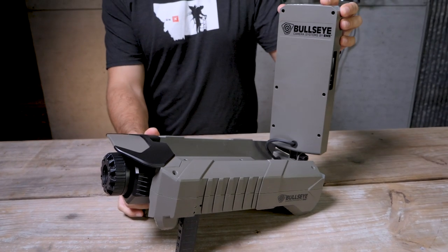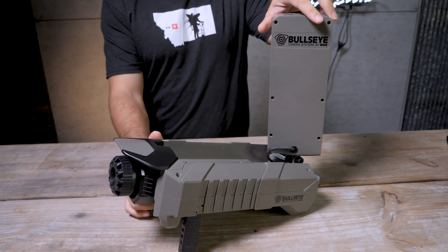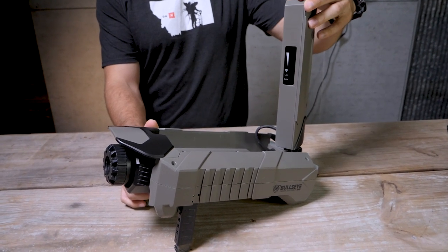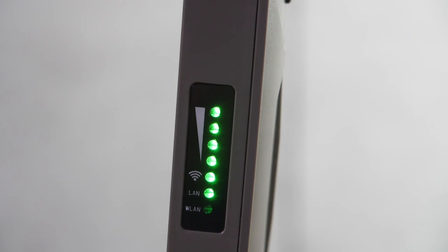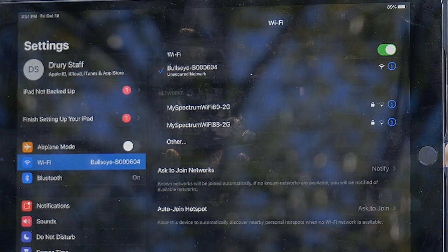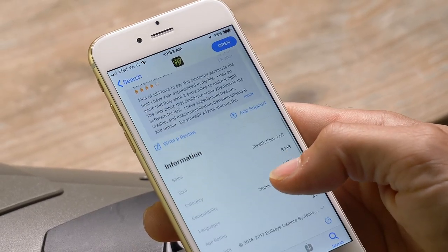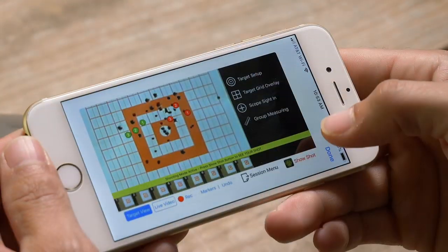The Wi-Fi antenna flips up from the back side of the unit with a quick-release latch. The antenna pivots, allowing you to aim it at the shooter's location, ensuring the best signal transmission from up to 300 yards away. That Wi-Fi signal is being received by the shooter's tablet or phone that's had the free Bullseye Target Manager app installed on it. The app supports both iOS and Android devices.